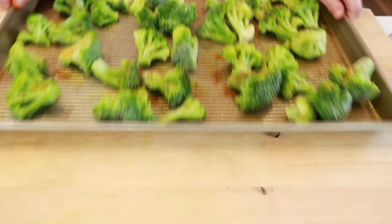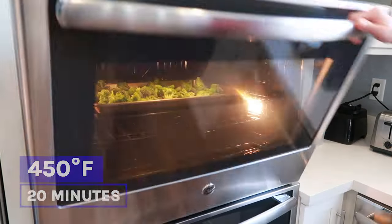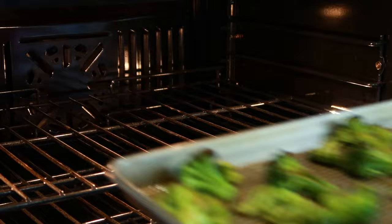Take that frozen broccoli and roast it at 450°F in a preheated oven for about 20 minutes. Out it comes, and now you have an epic side for your chicken that tastes really great.